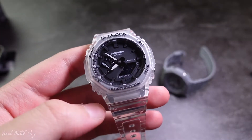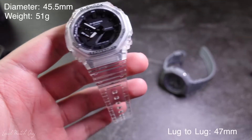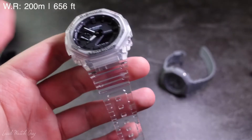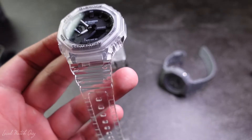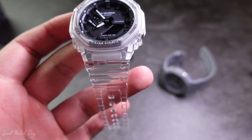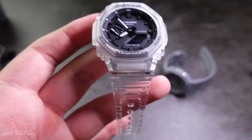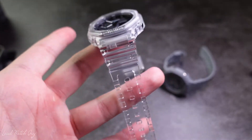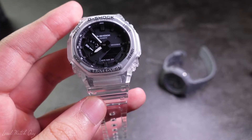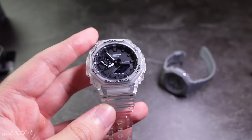The case size is 45 millimeters in diameter, and the weight of the watch is 51 grams. It has a mineral glass watch face and 200 meters of water resistance. It features world time with 31 time zones, covering 48 cities plus coordinated universal time and daylight savings — on/off, home city, and world time city swapping. The Casioke also has a full auto calendar up to the year 2099. How crazy is that?